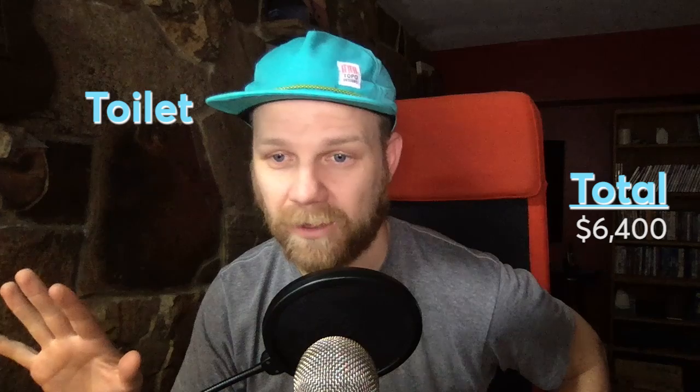Our composting toilet is the next item — a $1,000 purchase and one of my happiest thousand dollars spent on this project. It's self-sustaining: I don't have to be hooked up to anything, and there's no black tank to empty. I just have to empty the remains inside the toilet, which I've heard is not bad at all — most people do it once every couple weeks. Love the composting toilet.